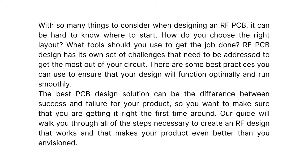The best PCB design solution can be the difference between success and failure for your product, so you want to make sure that you are getting it right the first time around. Our guide will walk you through all of the steps necessary to create an RF design that works and that makes your product even better than you envisioned.